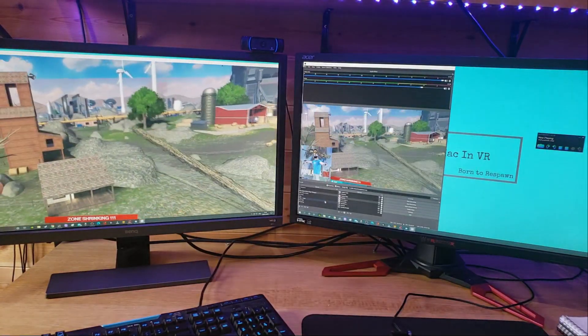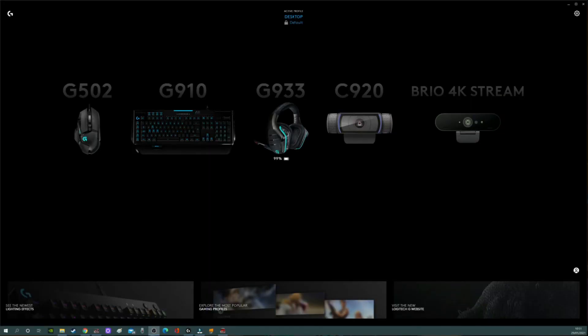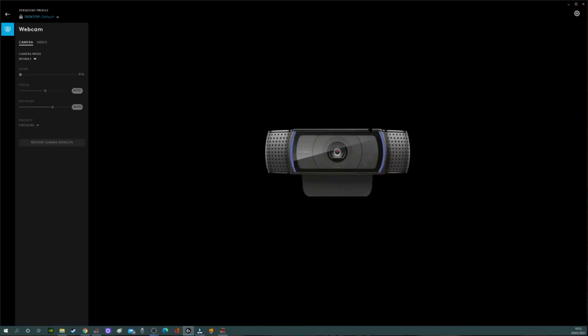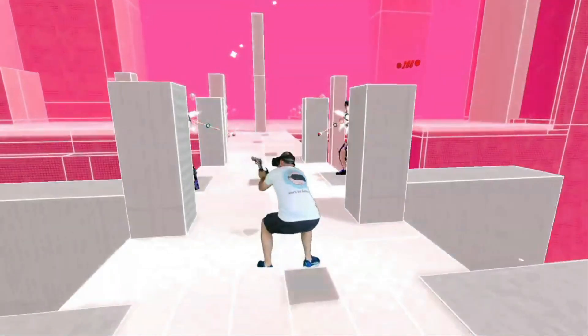I use twin 4K screens — for me it's easy to run the game on one screen and OBS on the other. My peripherals are all Logitech and I use the Logitech hub to synchronize all the lovely LED lights. Keyboard is a G910, mouse is a G502, headphones are a Logitech G933 Artemis. I have two webcams: the Logitech C920 set up as a vlogging cam with a TacStar SGC598 directional mic, and the Logitech Brio 4K which acts as my main mixed reality camera, showing me playing in VR in third person perspective.